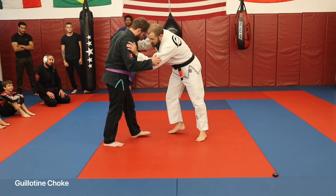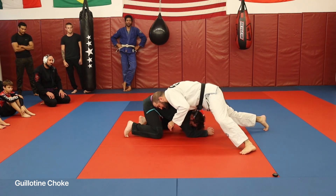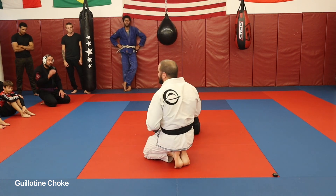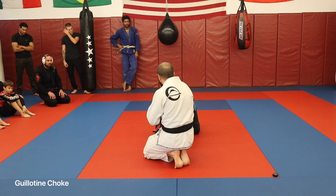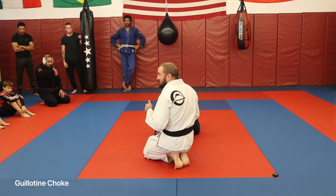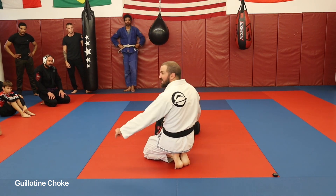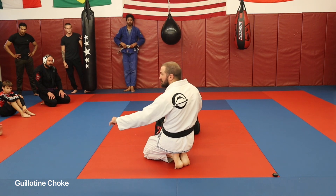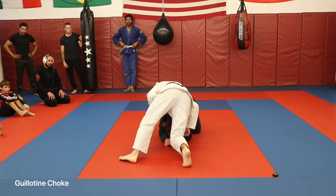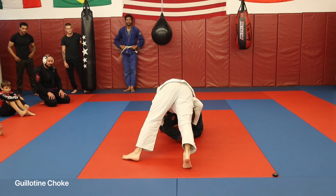So I'm here, partner shoots in on me — I don't appreciate that. I sprawl back, get my legs back. Once we're here, we're still going to get that same front headlock position. I want my front shoulder right on this Kanji logo right here, and I want to get all my weight into the center of his back right where his neck connects into his shoulder. That way he's carrying all 185 pounds of me right now.